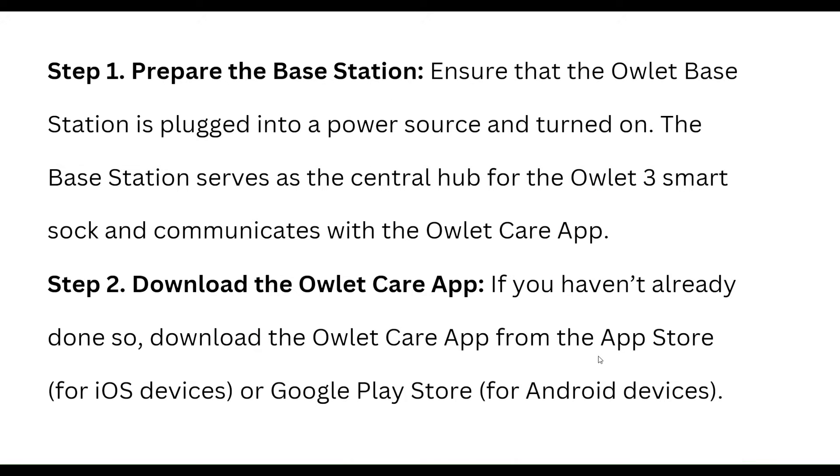First of all, prepare the base station. Ensure that the OLED base station is plugged into a power source and turn on the base station. It serves as the central hub for the OLED 3 smart device and communicates with the OLED care app.